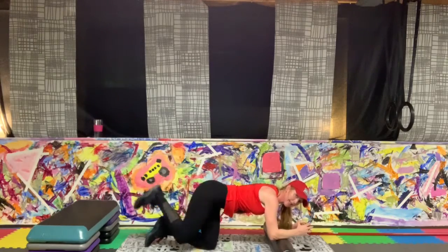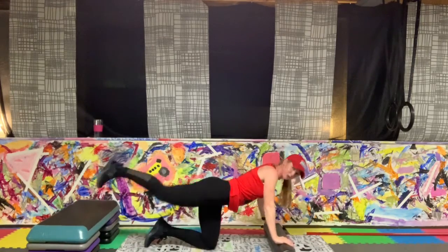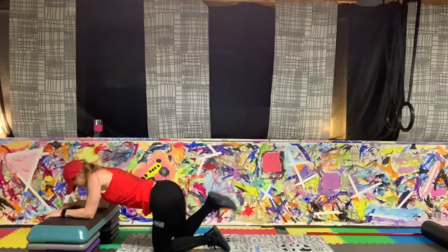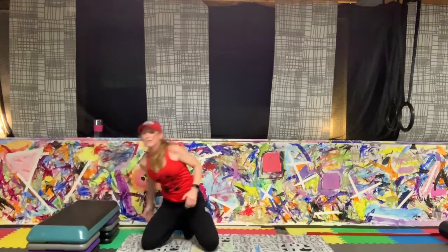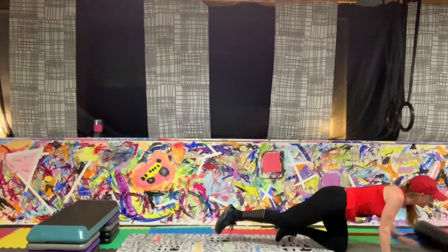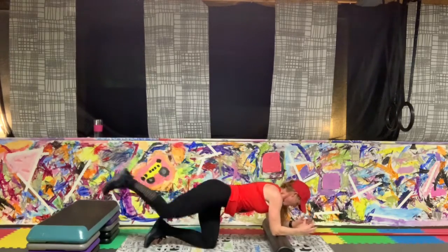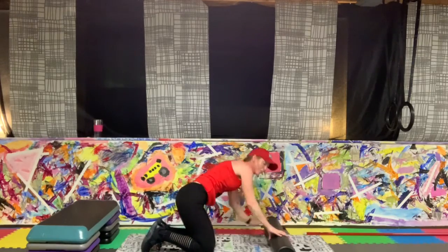Straight back. Go again — that knee all the way down, all the way. Option right here — straight up, straight out. Keep going. You've got 20 seconds to go. Come on — ten, nine, eight. Keep going — three, all the way to that last second. Shake it out. We're going back to the bridge lift — turn it over, feet on. Added instability surface if you want. Full push.